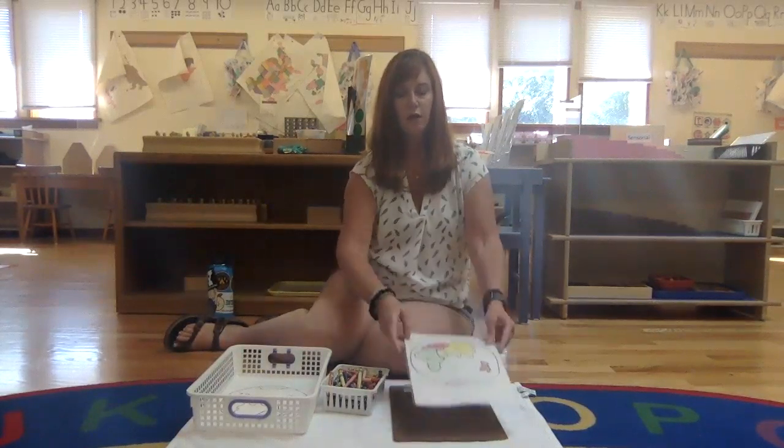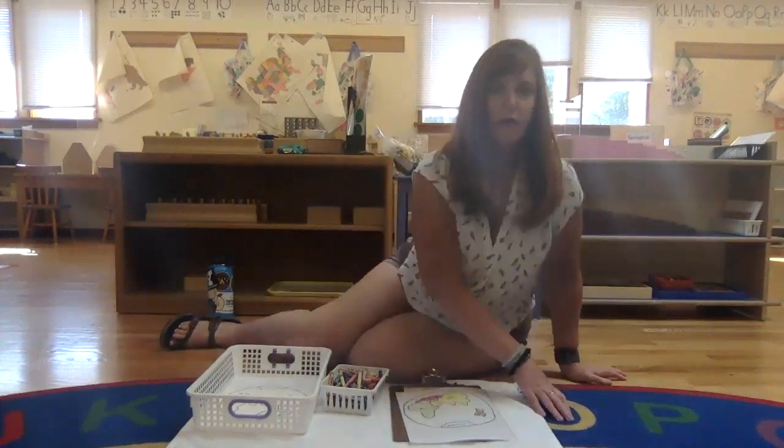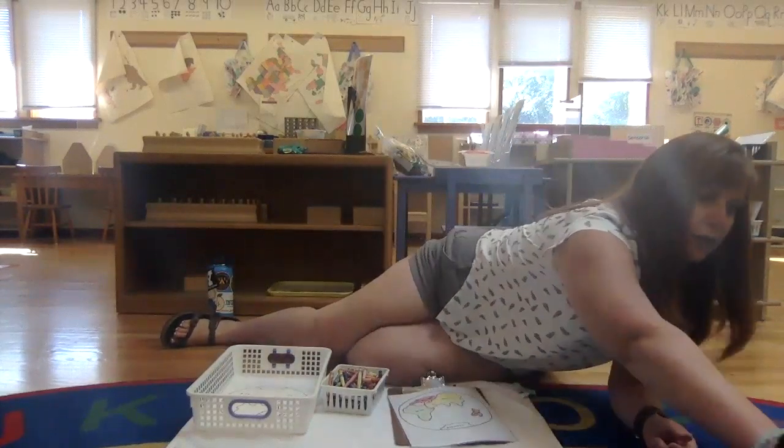There is also a hemisphere of North America and South America.